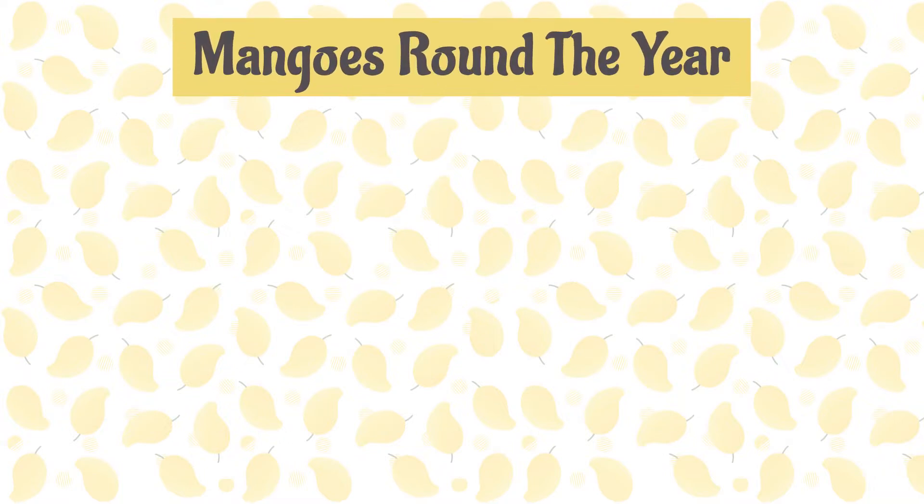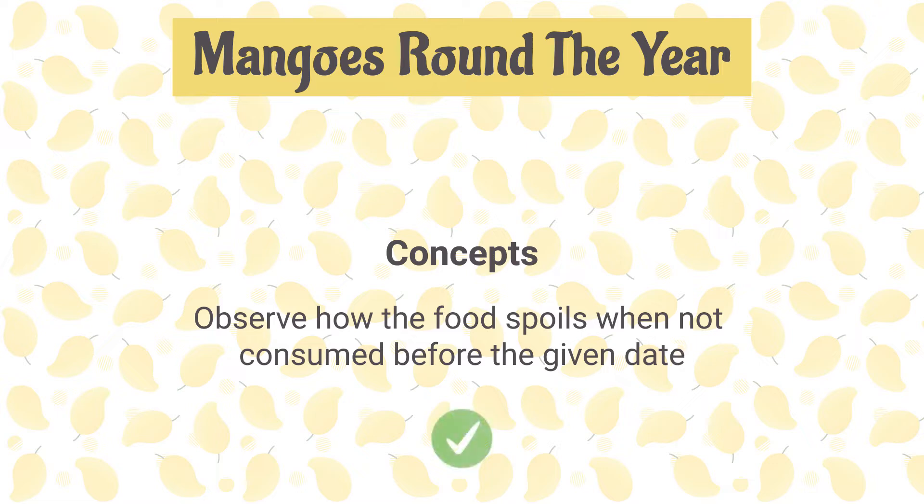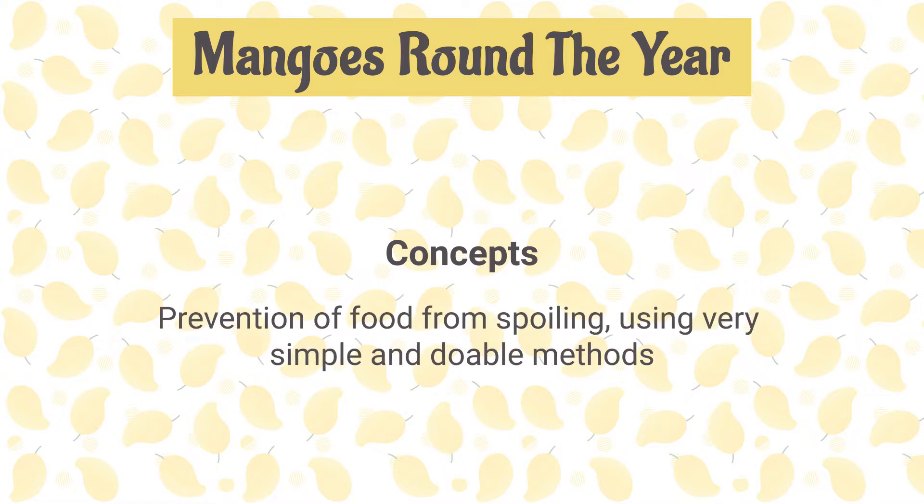In our previous session, we guided students to observe how food spoils when not consumed before the given date. Moving forward in the chapter, we shall now guide the students to understand prevention of food from spoiling using very simple and doable methods.